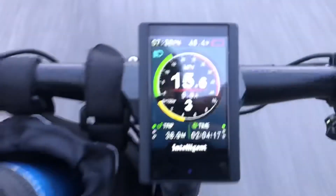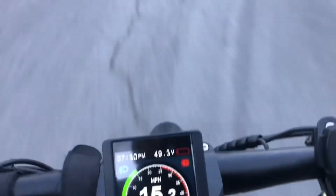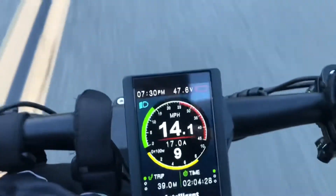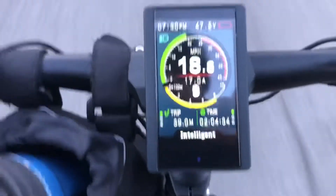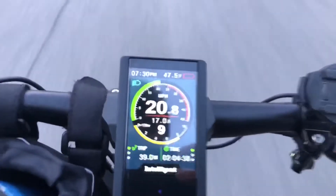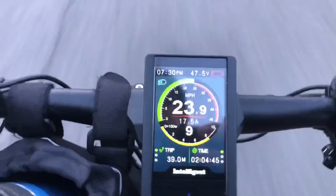Last block of the ride, 48 volts left. Going up to PAS9, throttle only, see what happens. Throttle only is only going to let me push out about 17 amps. But we're climbing — 22, 23, 24 miles an hour.